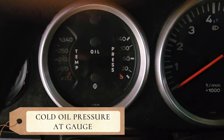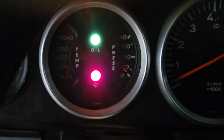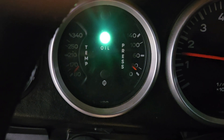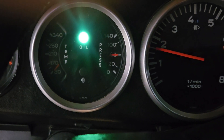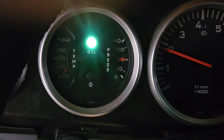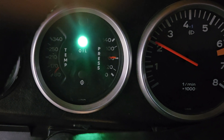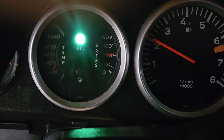Cold start on the oil pressure gauge. Lights on. Engine RPM at 2000. Oil pressure as indicated approximately 60 pounds.